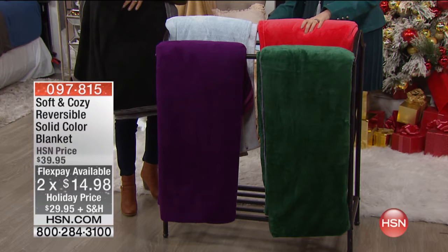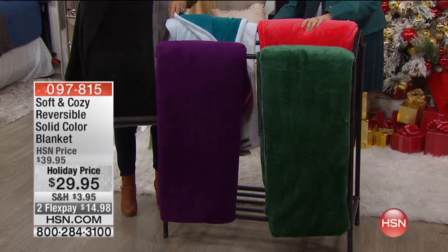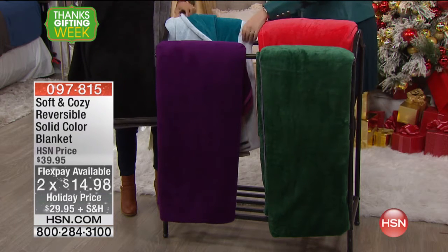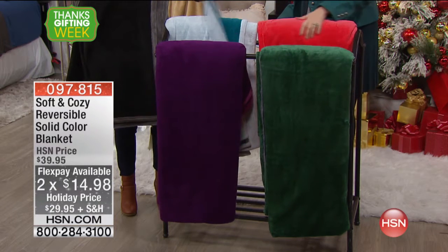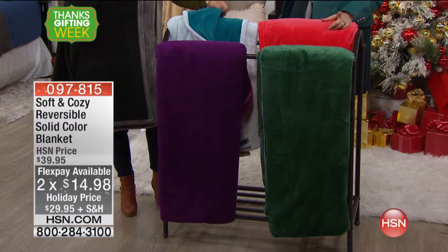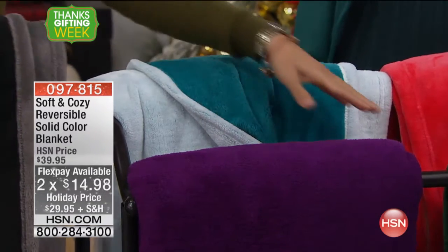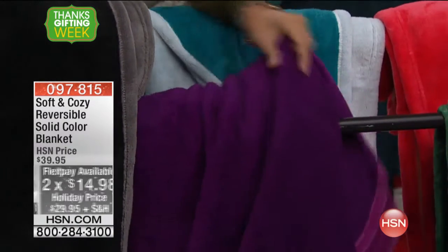I don't know if we have any more white. This is the white — and it reverses to turquoise. It has a little bit of blue to it, it looks kind of a light blue. So we have twin, queen, king, and California king — everything from twin to a California king.